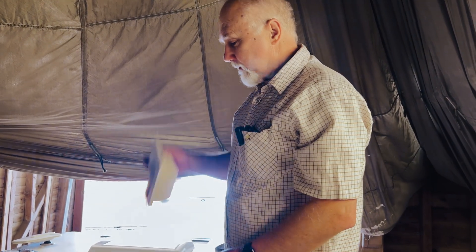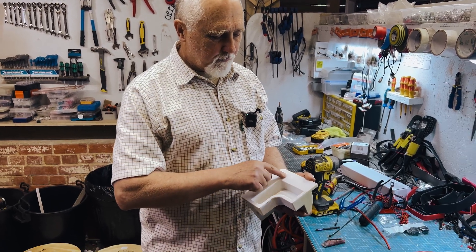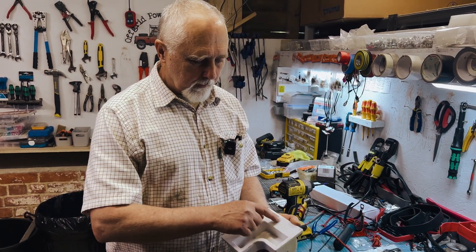So what do you do about it? Follow me, I'll show you. The problem, as I mentioned, is that this is really, really smooth, and to get this to bond properly you need to roughen it up quite a lot.